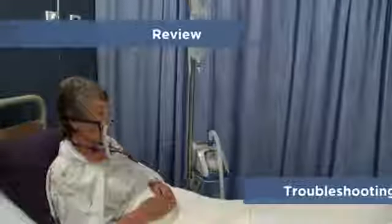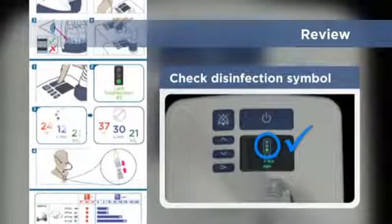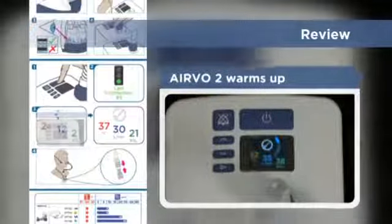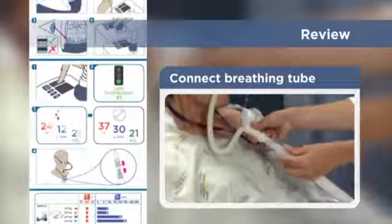The bedside procedure is summarized on the Airvo 2 swing tag. Here are the main steps: turn the Airvo 2 on; check that the unit has been disinfected; confirm that the patient's settings are correct; confirm that the ready-for-use symbol is displayed; connect the breathing tube to the patient interface.